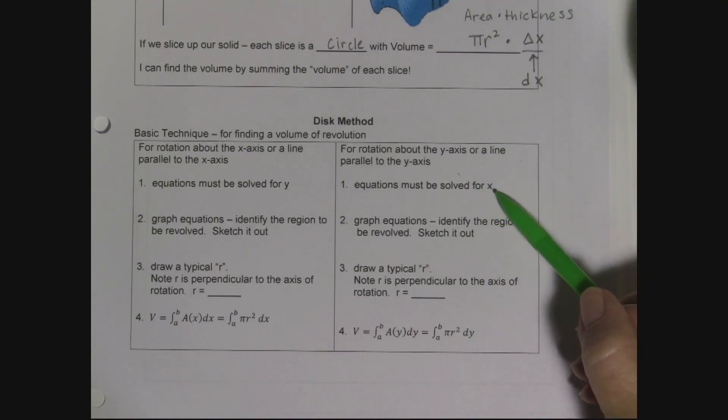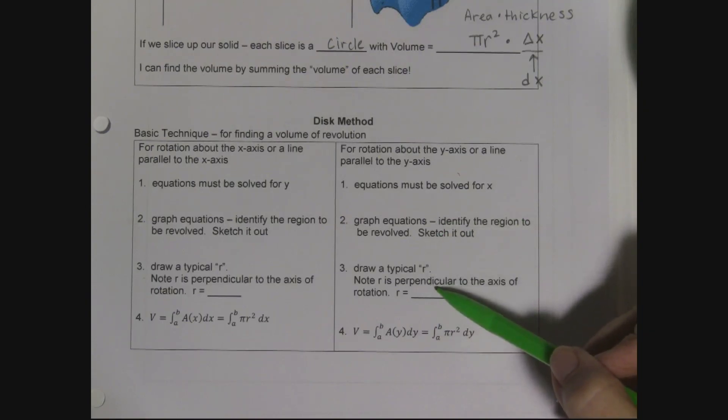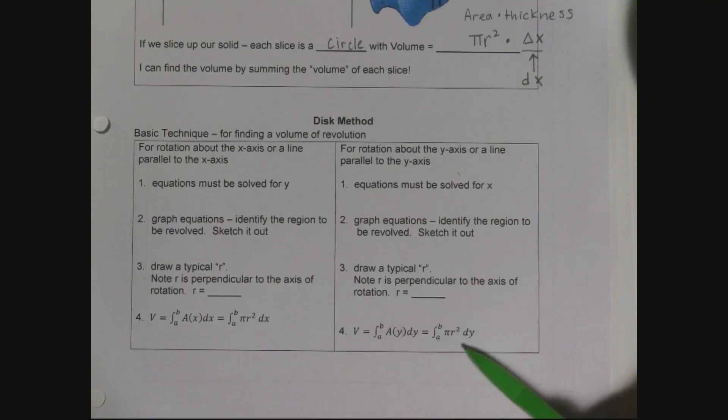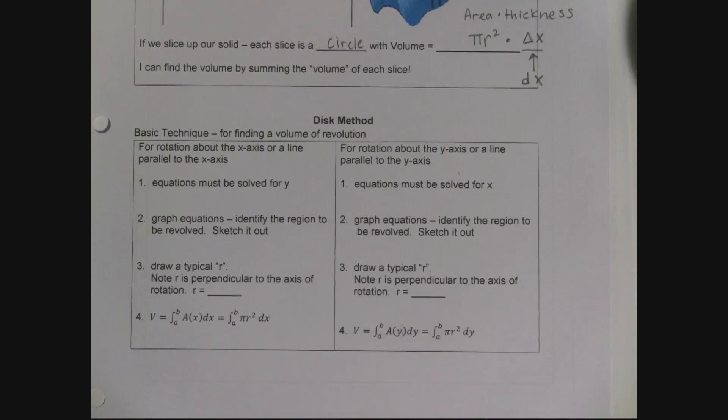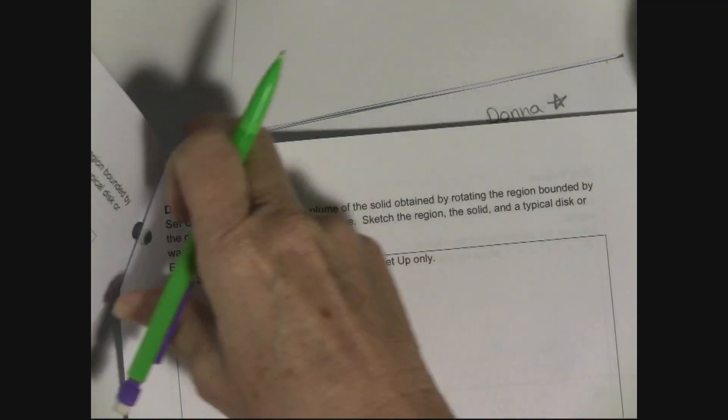If rotating about the y-axis, equations need to be solved for x. You'll have variables in terms of y with dy. These integrals go up and down, just like in the previous section on areas. So let's give this a whirl — funny because we're rotating!